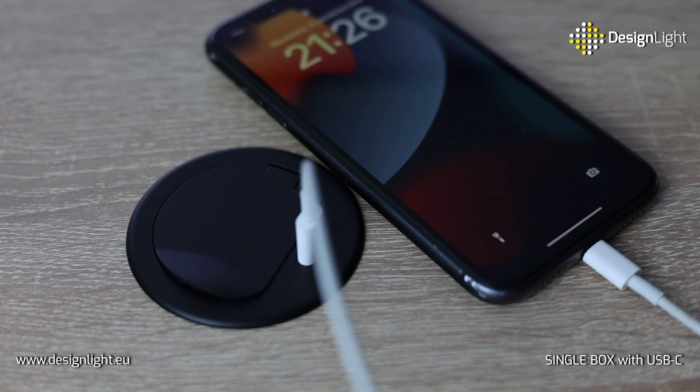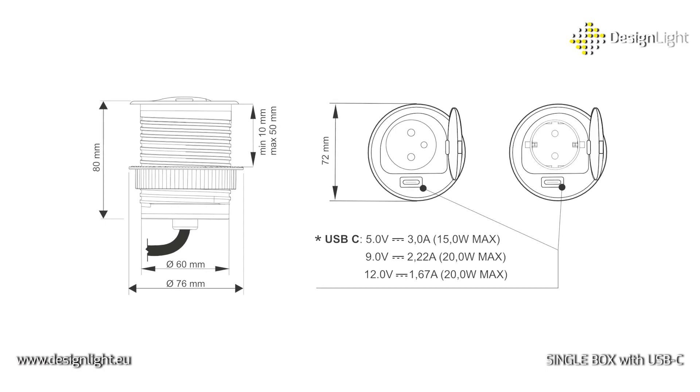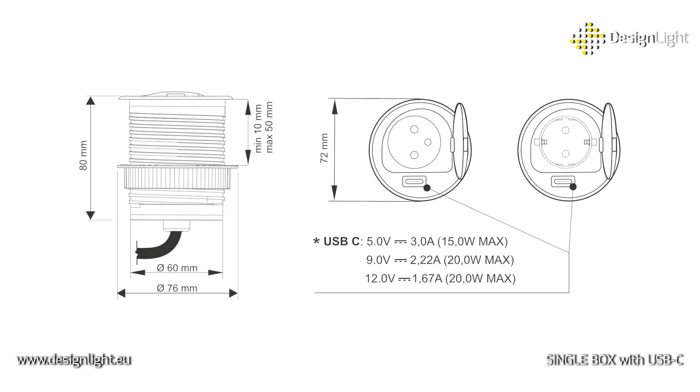The charger's output power is 15 watts at 5 volts, up to 20 watts at 12 volts, providing fast and efficient charging.